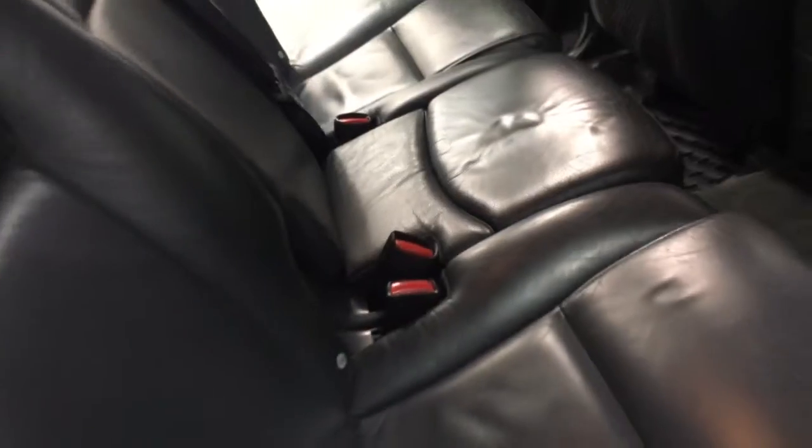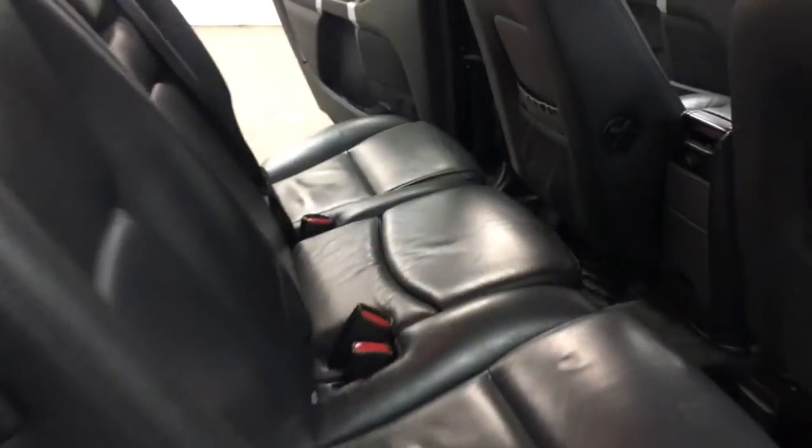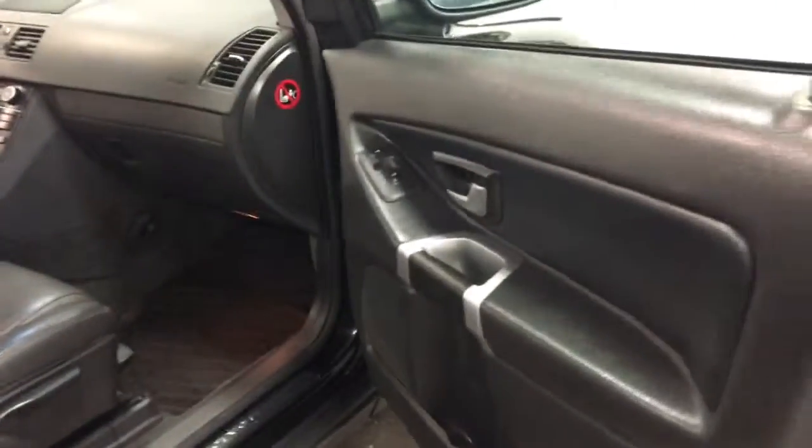This one's got the child seat, which pops up right there, so you've got a nice booster seat built into the car. You can see the driver lumbar support there. That's leather, so when I smooth that out it looks good again. Nice interior, looking fabulous there.